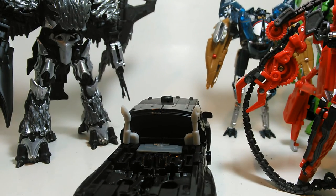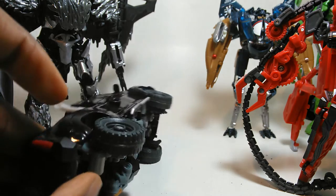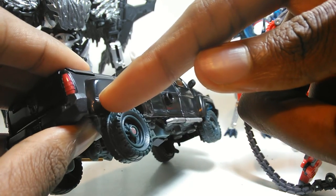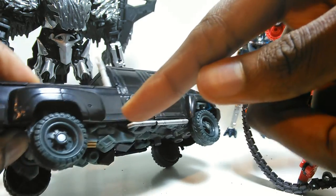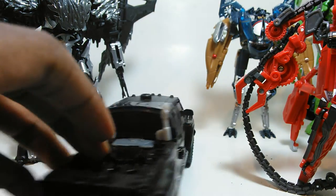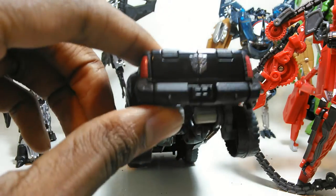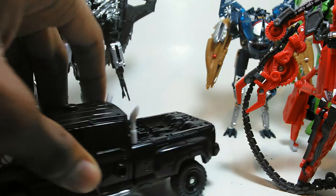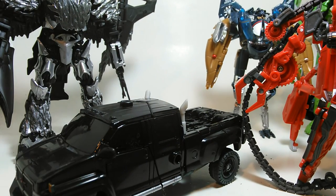I will also repaint the taillights. There are these side lights here — I'm not sure what they're called, but you see them on the side of the car sometimes. Those will be red. The taillights will have various colors, and the wheels will be repainted black.